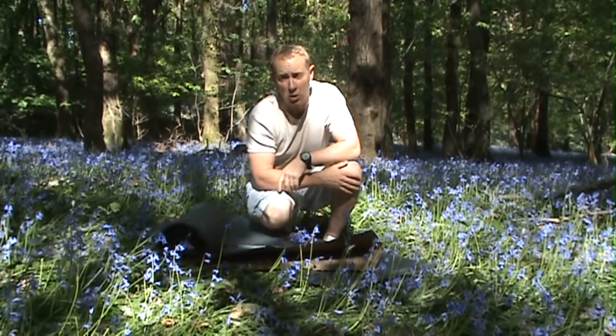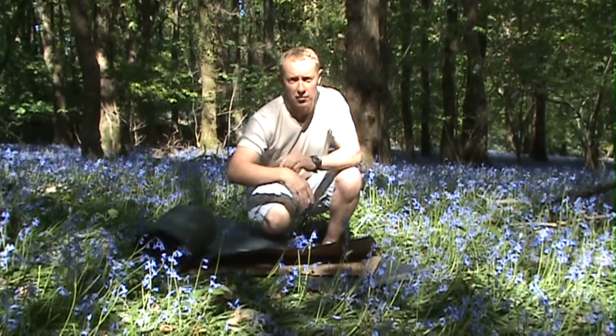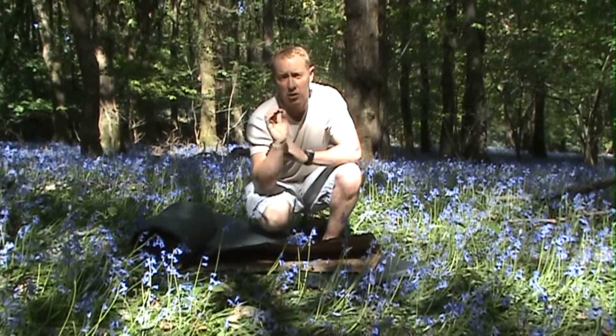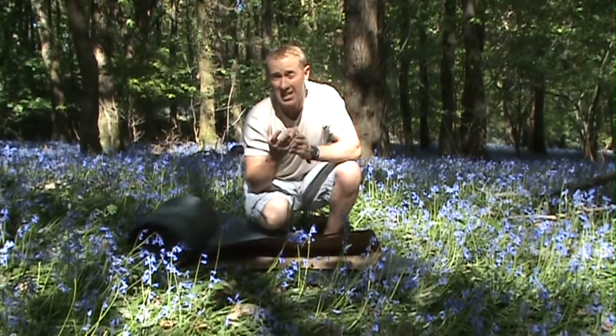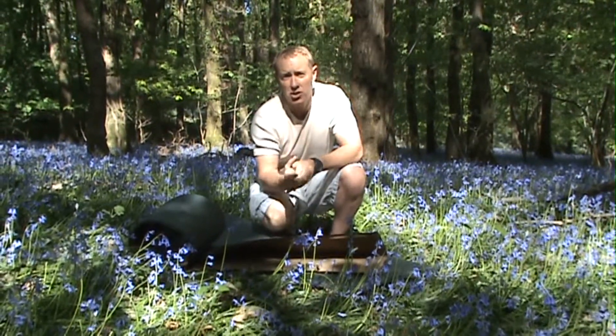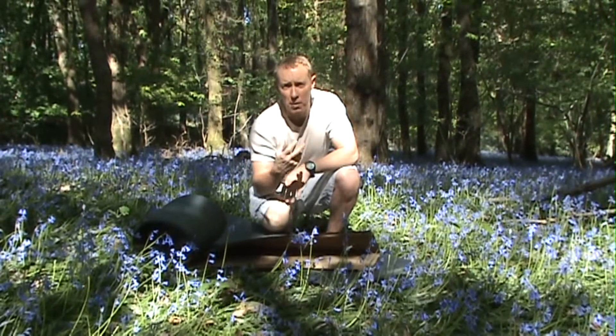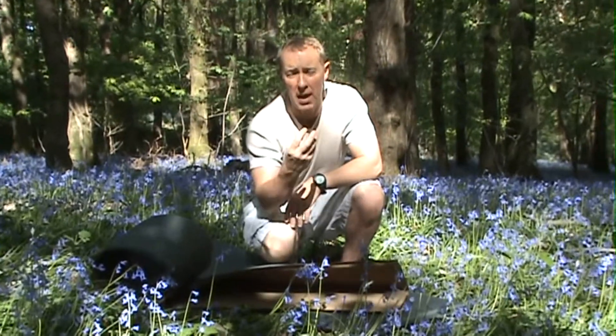Now obviously once you move into position, you take out your mattress, undo the valve, and you allow it to inflate itself. Now one very important point: if you were using this in sub-zero temperatures — as has been pointed out by one of our viewers — make sure you allow your mattress to suck in as much air as possible before you blow into it. The reason is that when you expel air it's moist, and if you're blowing moist warm air into your mattress in a sub-zero temperature, there is a chance that moist air is going to freeze inside your mattress.